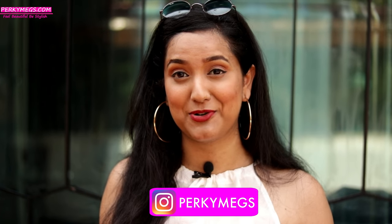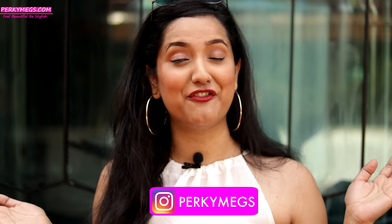Follow me on Instagram — my Instagram handle is PerkyMegs. Share this video with friends and family, and let's meet next time. Feel beautiful, be stylish. Bye bye!